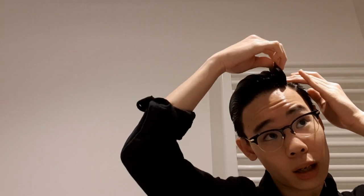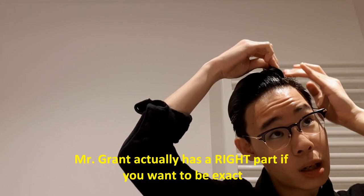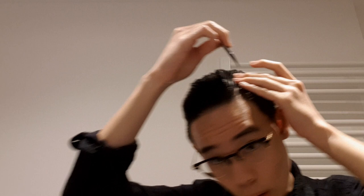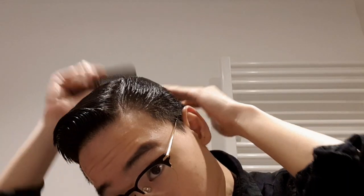Now that we have all the products, it's time to style. Let us form our part. Slick this area back — wherever you want, left or right, depending on where your natural part is. My natural part is on the left, so I'm doing it on the left. Take one of these comb lines and push it away. For beginners, it'll be much easier to use a wide-tooth comb to slick your hair back so you can find your part even better. Then slick the sides just like Cary Grant — all the way back.